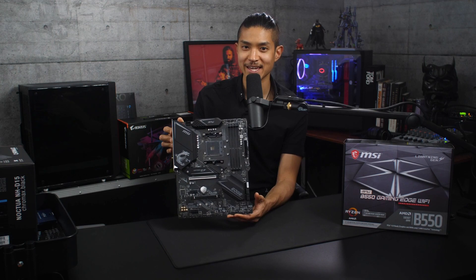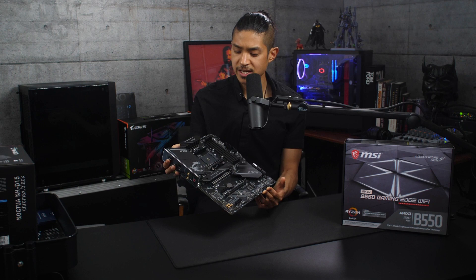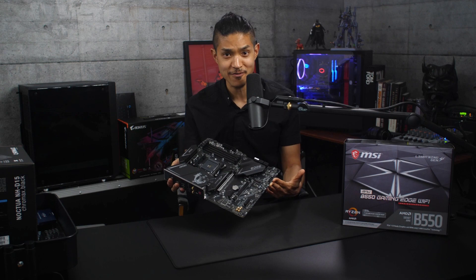It does come with a stock cooler, the Wraith Stealth, which is perfectly sufficient, but doesn't perform quite as well as the Wraith Prism, which comes with some of the other CPUs like the 3700X. For the motherboard, we have the B550 Gaming Edge WiFi from MSI. We chose a motherboard with WiFi for some versatility, but I would still recommend using Ethernet if you're serious about multiplayer gaming. This motherboard is pretty sleek, and along with the GPU, it's one of the only parts that has RGB — but again, we can just turn that off or set it to a single color.